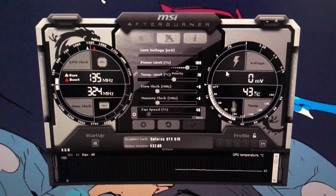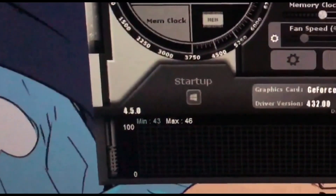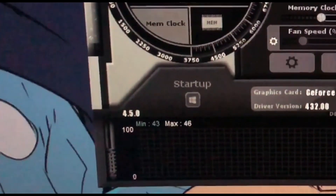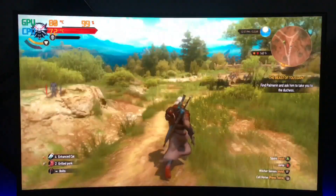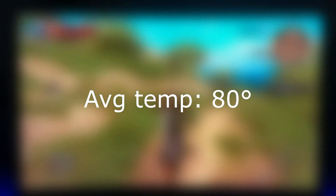But before that, let me show you the idle temperature before cleaning the GPU. As you can see, we have a minimum temperature of 43 degrees and a maximum temperature of 46 degrees. While playing the Witcher 3 on Ultra settings, I had an average temperature of 80 degrees.